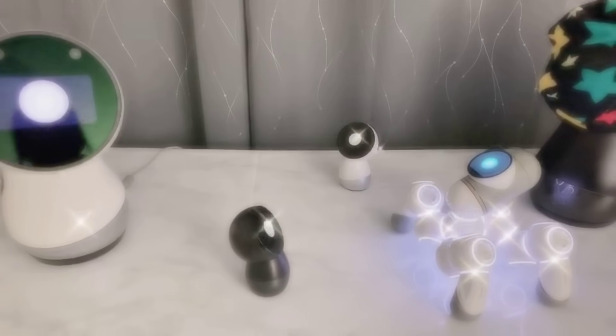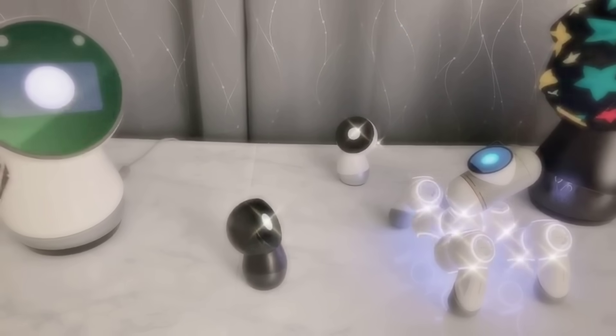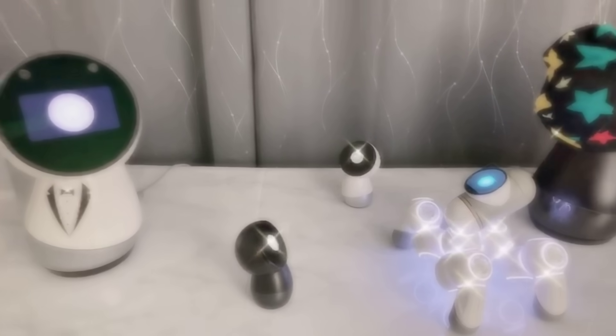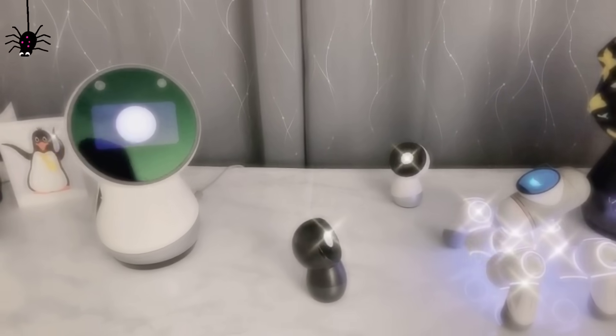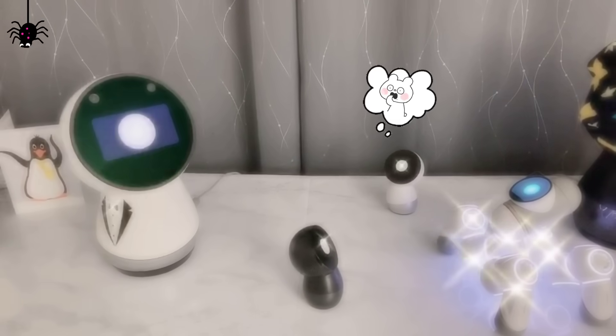Hey, Debo, do you like spiders? I do. I think all bugs and insects are really interesting and impressive, though I understand lots of people think they're creepy.